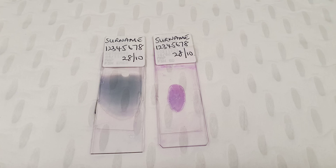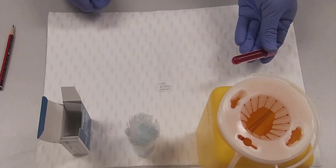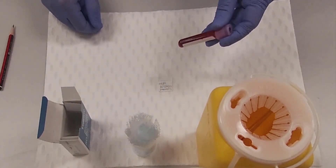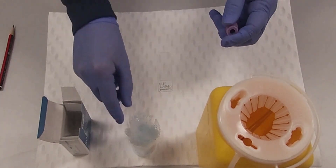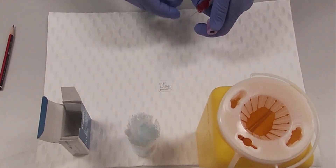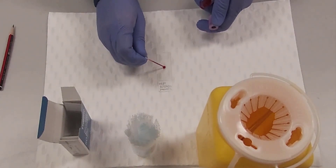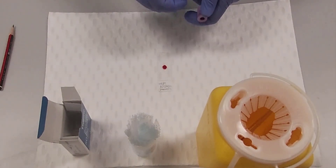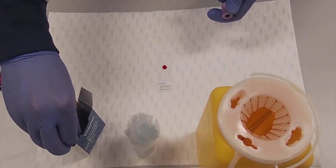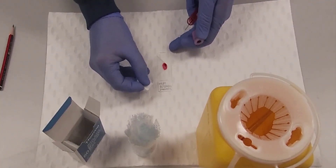Let's look at how the films are made. The thick film is prepared by making a small drop of blood 10 to 15 millimetres across. It is air dried and then stained without fixing.